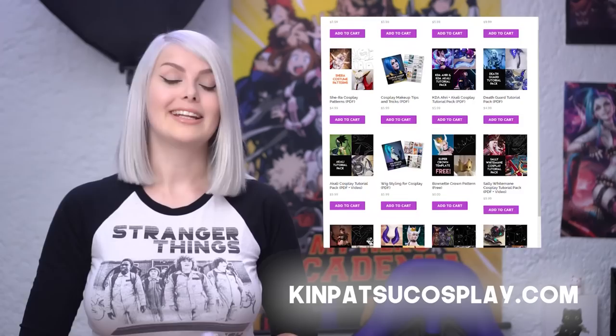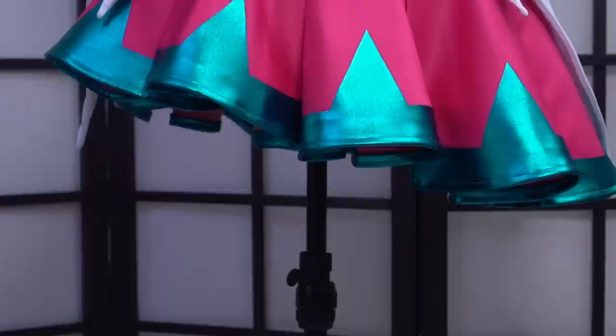Hey everyone, it's Taylor from Kimpatsu Cosplay here. In this video, we're going to show you how to make gold edging using EVA foam and fabric. We recently made a Star Guardian Xayah costume, which is covered in gold edging. This is a common design element in many characters. If you'd like more in-depth cosplay tutorials and patterns, check out our website at kimpatsucosplay.com. Okay, let's get to the video.